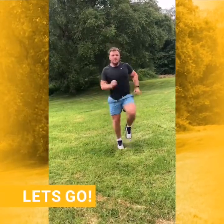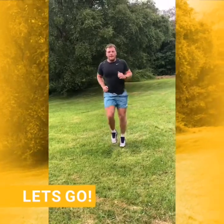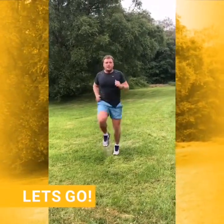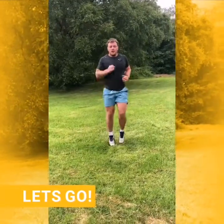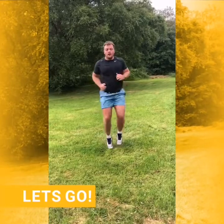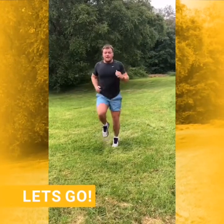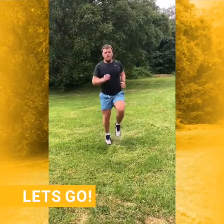Really get those knees going, get the heart rate going. Great work guys, almost there. So next we're back into our lunges. 10 seconds. Five, four, three, two, one.